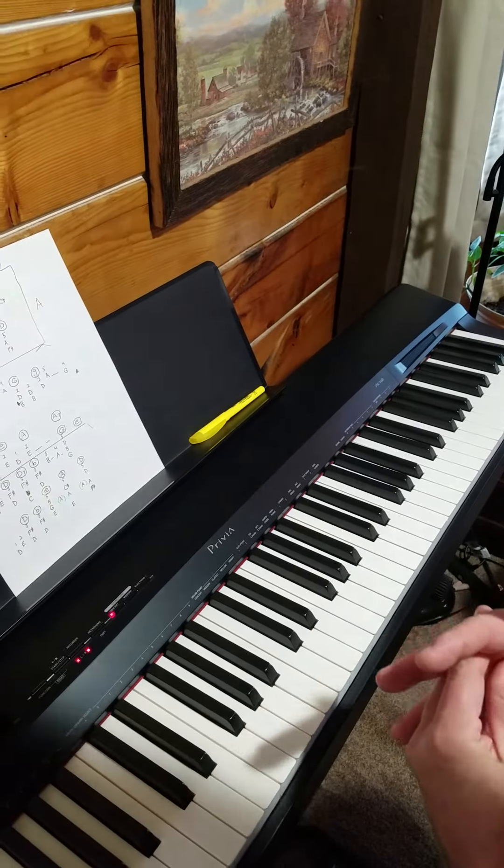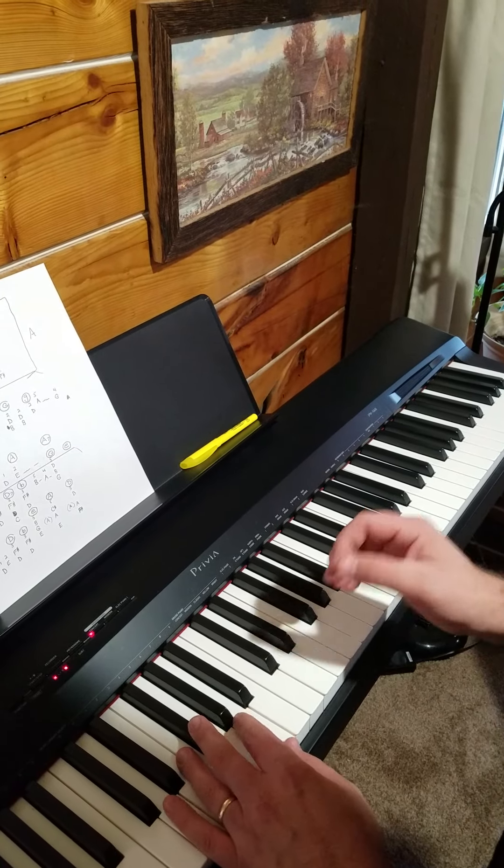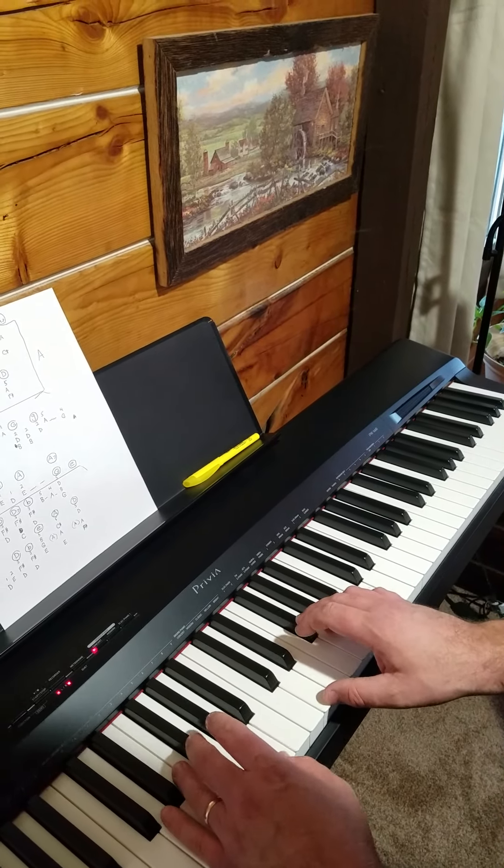Alright, White Christmas. Gonna make a couple changes just to add a little bit more flavor to it. It's gonna be in part B, so here's part A again.